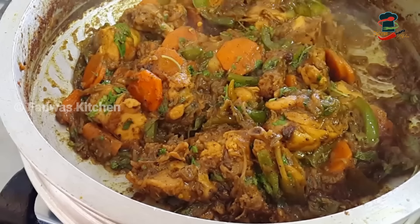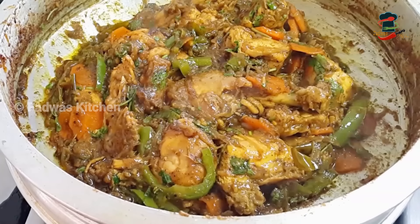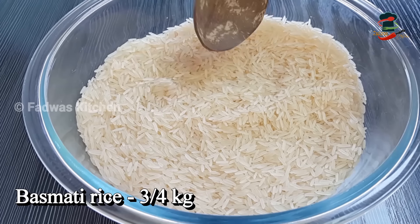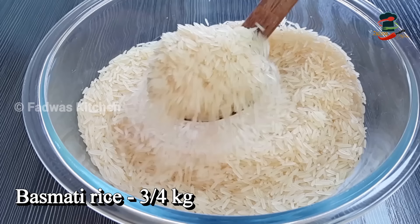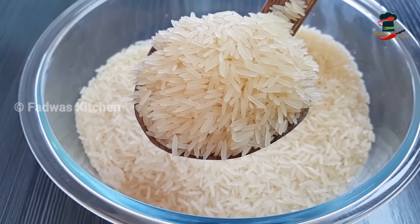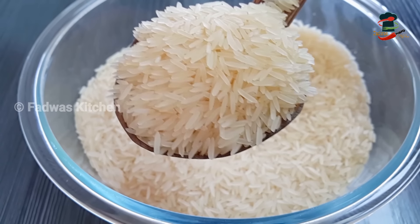Give the sauce a little bit. Add 3 tablespoons of soy sauce to the other side and pour some salt. Add 1 tablespoon of white pepper. Add 1 tablespoon of lemon juice.